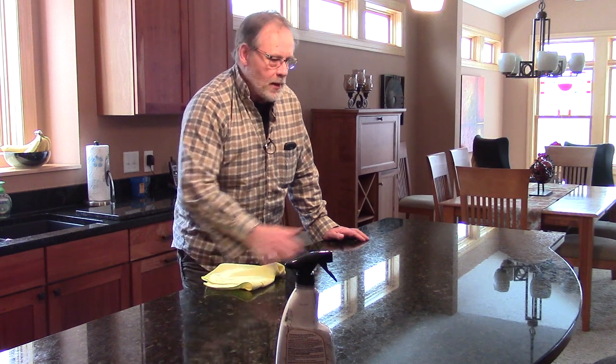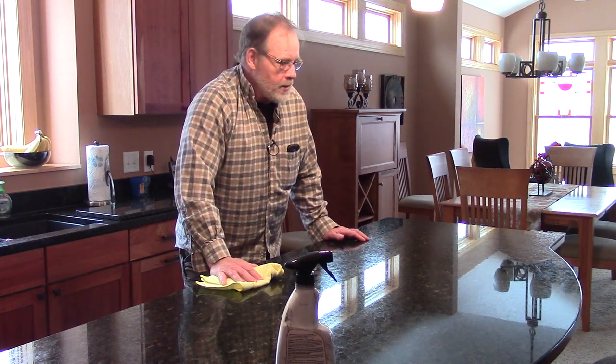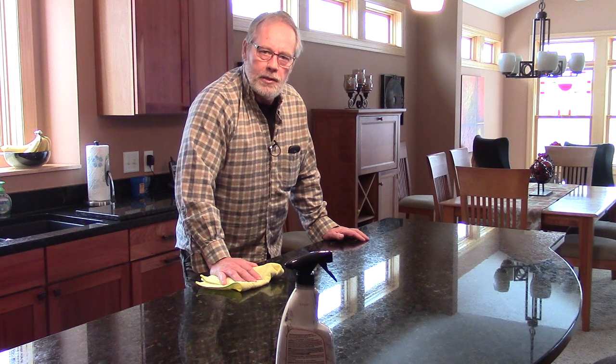I'm going to finish doing this other half, and I'll keep on posting videos on how to clean different areas of a home.